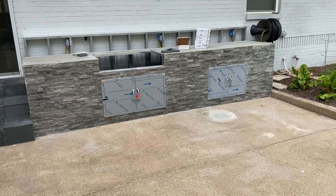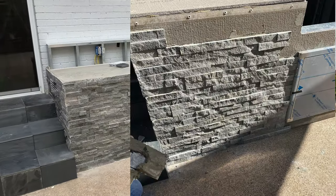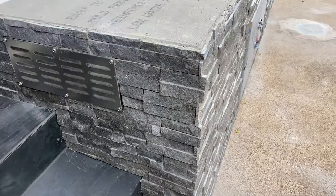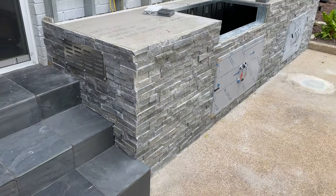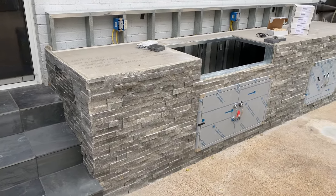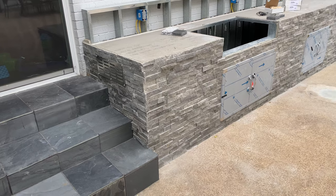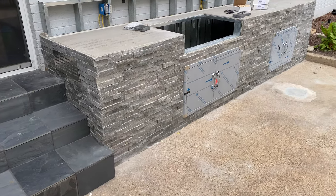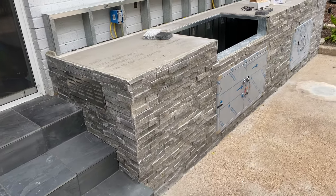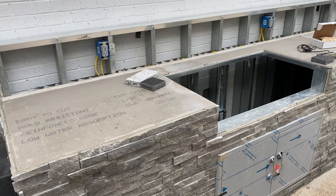This is part two of our outdoor kitchen build. We've got the ledger stone — stacked stone — on there. We got the vents in. Make sure when you build these you have venting. We're using natural gas, so you want to put the vents on the top. Liquid propane gas you would put the vents around the bottom. Vents are cut out, doors are on, stone is on, and we're now waiting for our countertops in a couple of weeks.